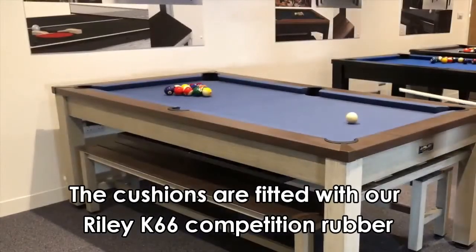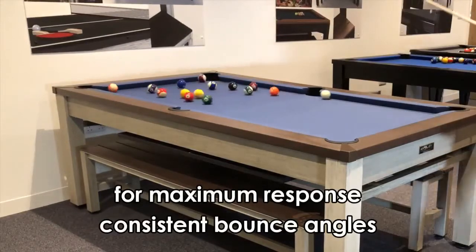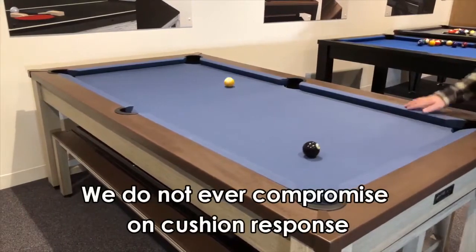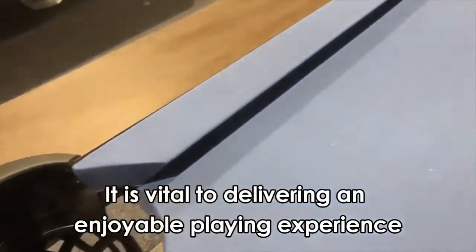The cushions are fitted with our Riley K66 competition rubber for maximum response, consistent bounce angles, no dead spots and minimal loss of speed when the ball rebounds. We do not ever compromise on cushion response — it's vital to delivering an enjoyable playing experience.